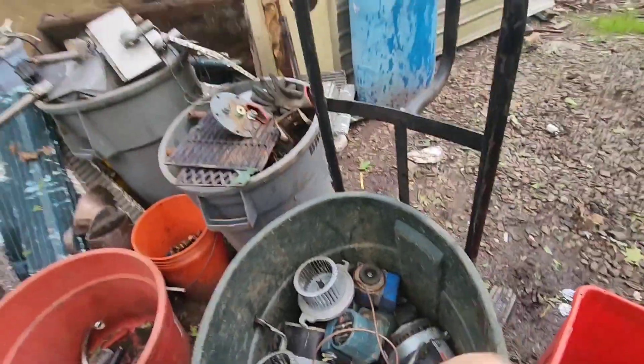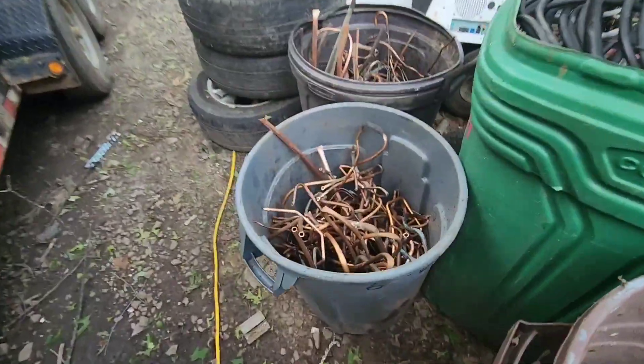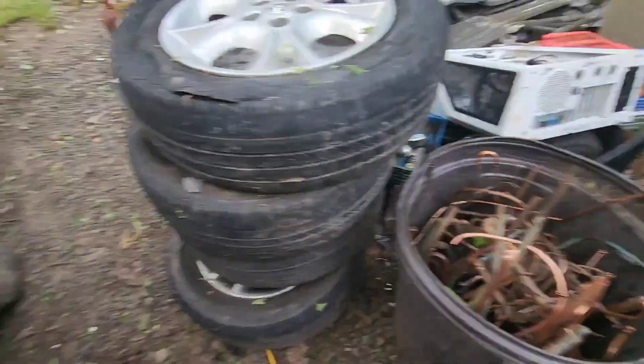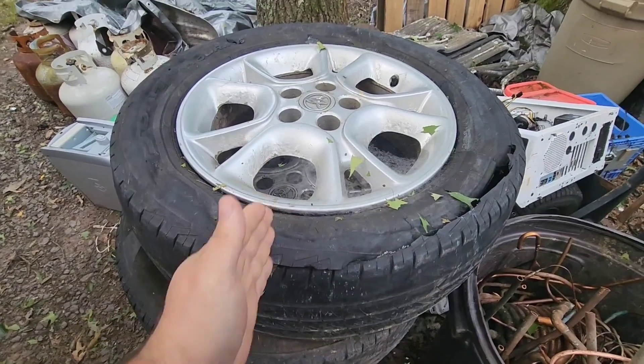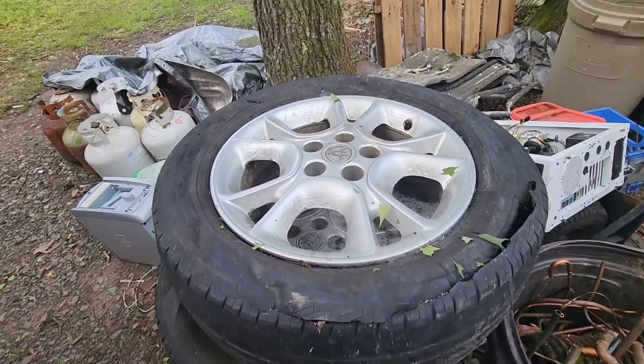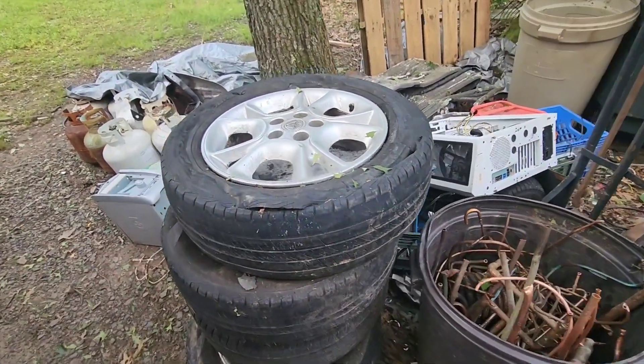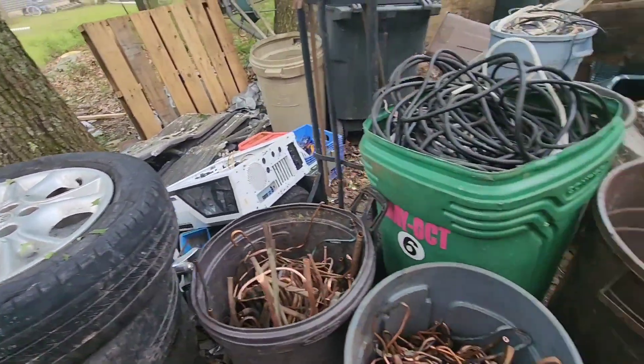Starters — I already took some electric motors out of here, there's some in there. I got a little bit of brass and a little bit of copper from the air conditioners. I'm going to cut these tires off with the sawzall today. It's not the ideal thing to do but at least you can get them off if you have a sawzall. They cut fairly easy if you've got a good sawzall blade.